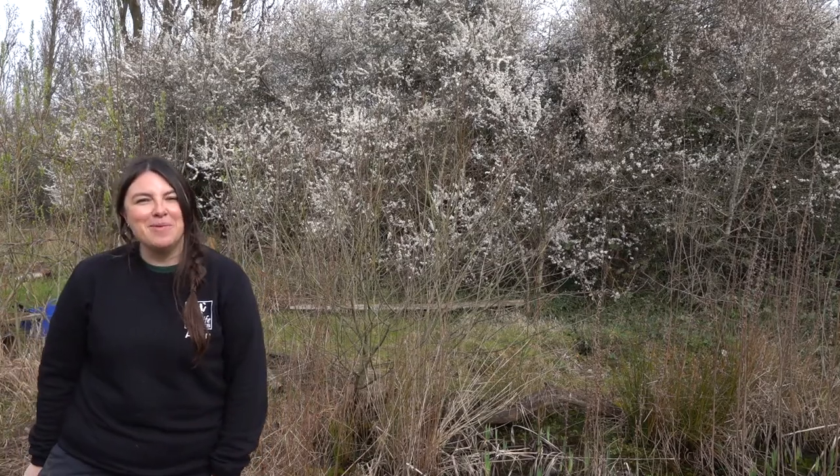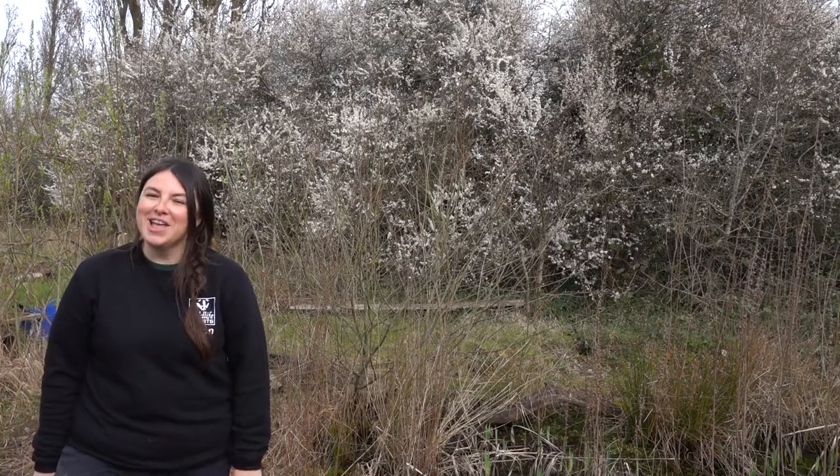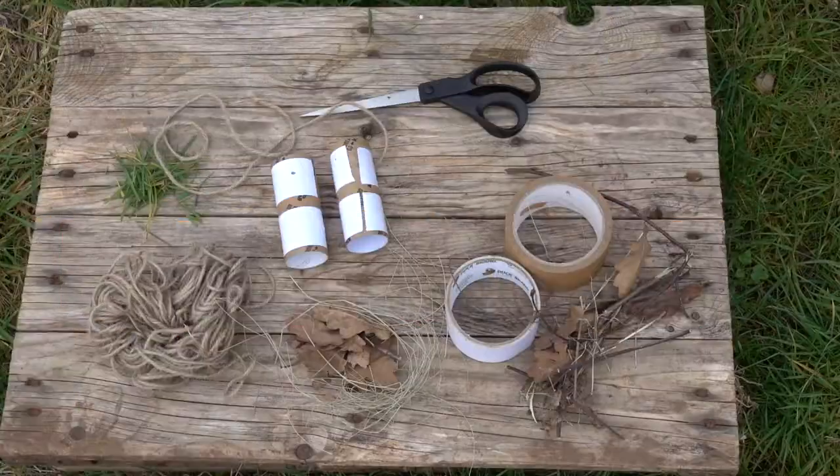Can you do that on your hands? Five, four, three, two, one! So today you're going to be helping me spot all the signs of spring at Pro Wilder. But before we can begin to do the challenge, we're going to make a pair of binoculars.